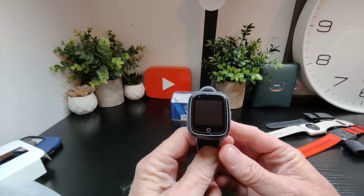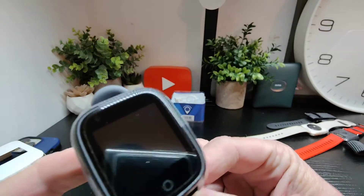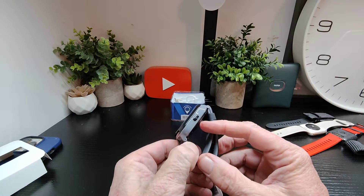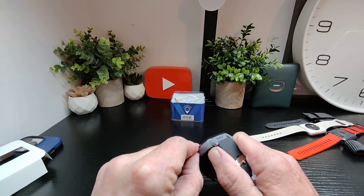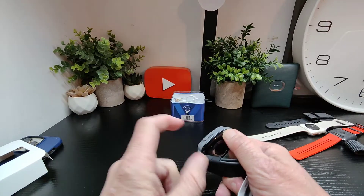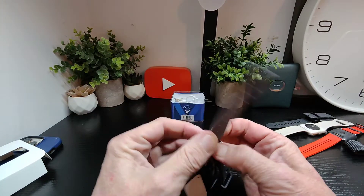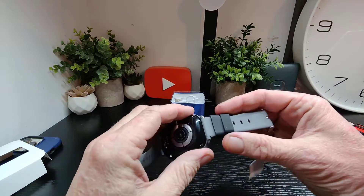As we can see here, it's got a nice look to it. You've got your camera up on top there, a pusher on the side, a speaker on the bottom, and your SIM card tray in here. It comes with the SIM pre-installed, which is pretty cool to get us going.